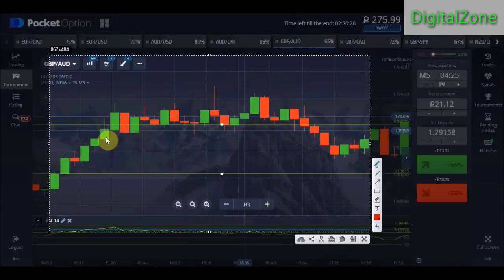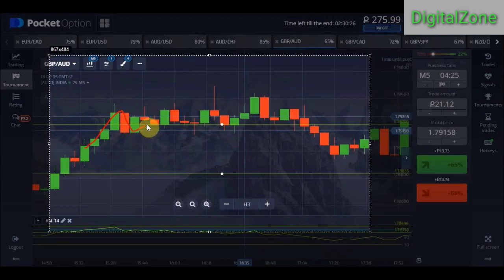Another important rule: if the market went up and came down to this round number level for the first time, you can place a call option. Again if the market came down a second time, you might place a trade — you might win, you might lose. For the third time, if the market again goes up and comes back down closing on the round number line, you can place a trade again. But for the fourth time, do not place your trade.